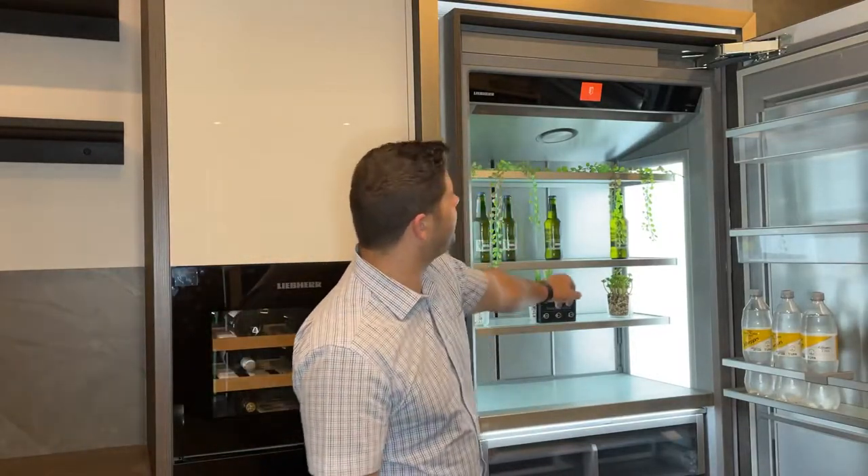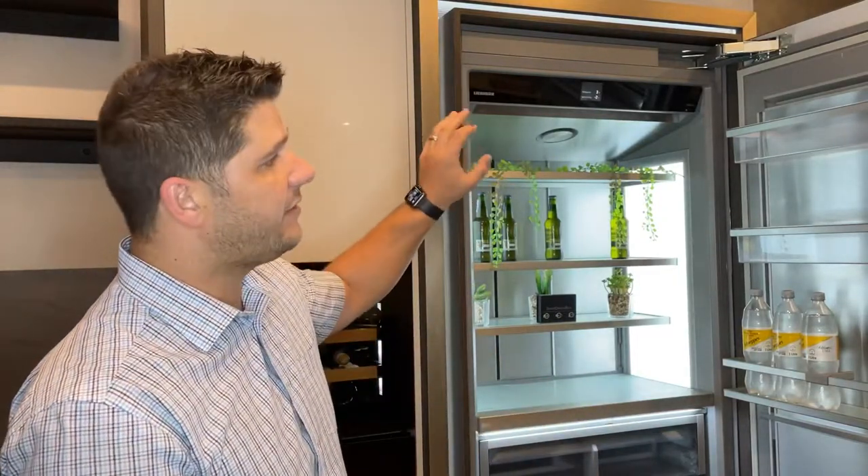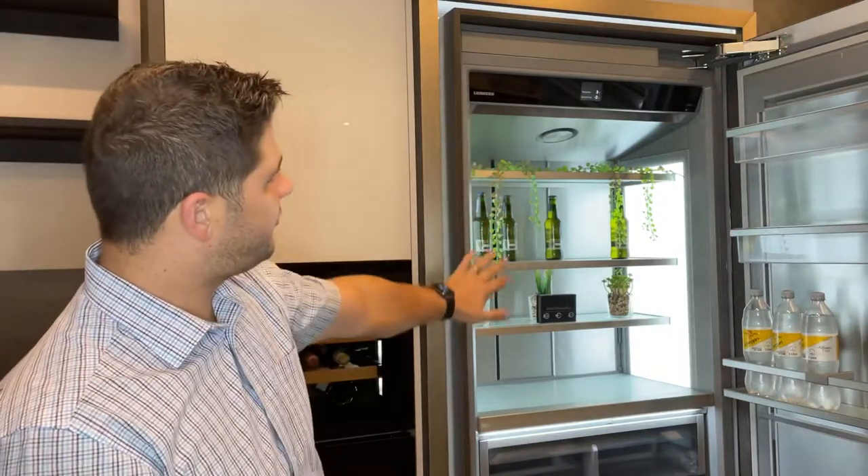When you look at the control panel at the top here, it's very similar to what we're used to on your phone — you can scroll through it, it's a touchpad, very unique and very big. So you can set your temperatures for your top refrigeration and then also your BioFresh drawers at the bottom.